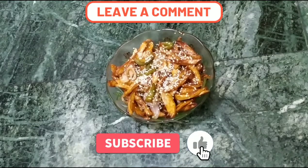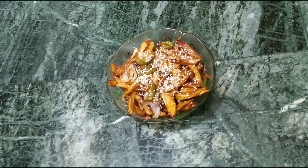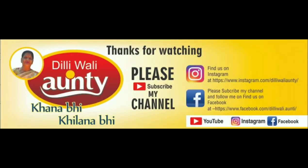Please share your feedback about the food. If you like my video, please don't forget to like and share. Next time I will bring something new for you. Thank you.